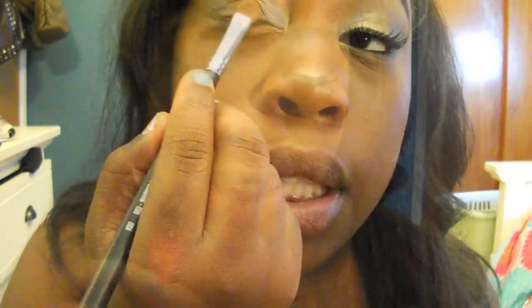I'm going to take my Sigma E55 eye shading brush and a gold eyeshadow — you can use whatever one you want. I'm going to use Wood Wink by MAC; this is like my favorite. Apply that where you put the gold base.